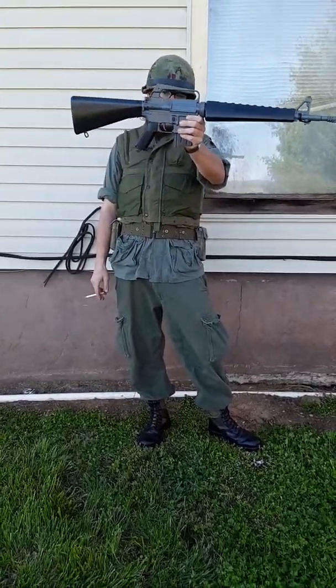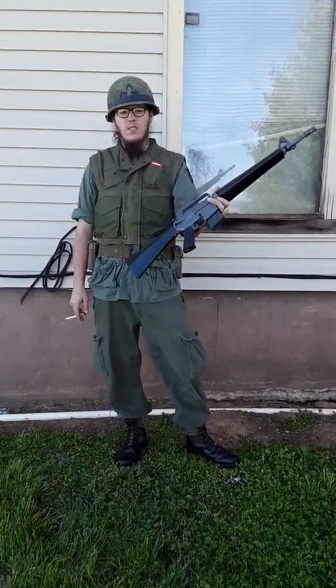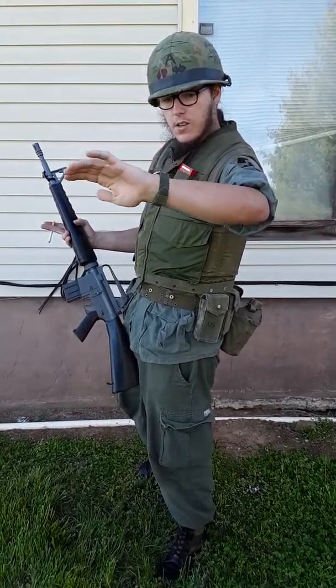Coming next, I have my rifleman in the same situation. This is my rifleman loadout. As you've seen, my M16A1 with correct 20-round magazine. No sling, because a lot of Marines didn't see the need in them — they just got in the way.